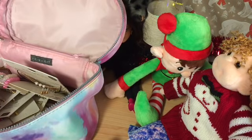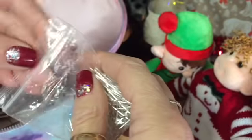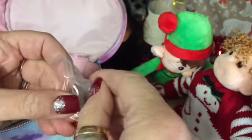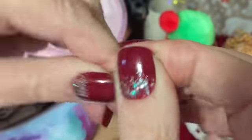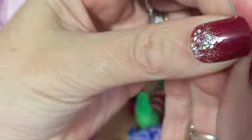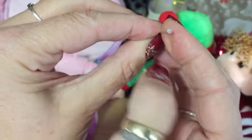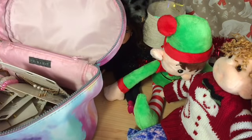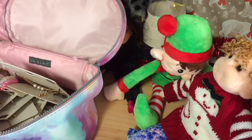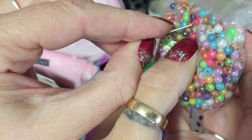Another thing I do is use these - these are jewellery pins and these are the flat-headed kind. Basically what they are is a blunt piece of metal with a flat end on it, and on this flat end you can glue things like these tiny beads. You could hot glue one of those onto the end and that would make a stud earring.